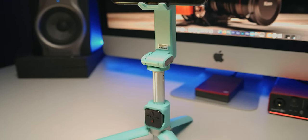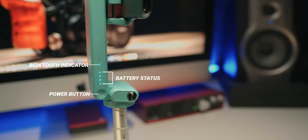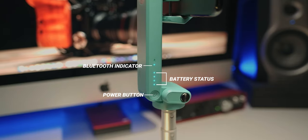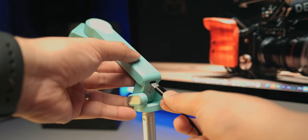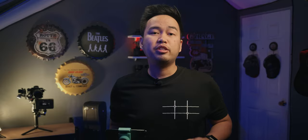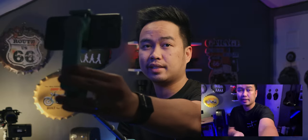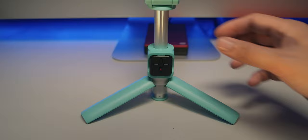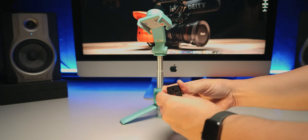It weighs 250 grams without the phone, and its weight capacity is 280 grams. It has a switch to turn it on and off, battery indicator lights, a Bluetooth connection indicator, and a USB-C port for charging. Its battery will last up to 10 hours of use when fully charged. This is a selfie gimbal because you can extend it up to 27 inches when fully extended, so you can get a wider field of view. There is also a hinge for you to properly frame your shots, and its handle doubles as tripod legs with a center stand for added stability.